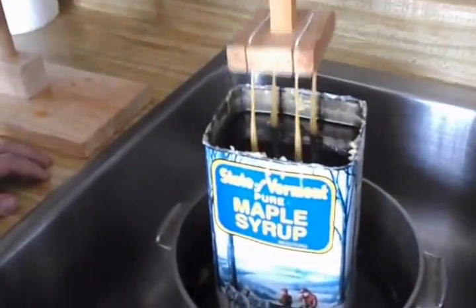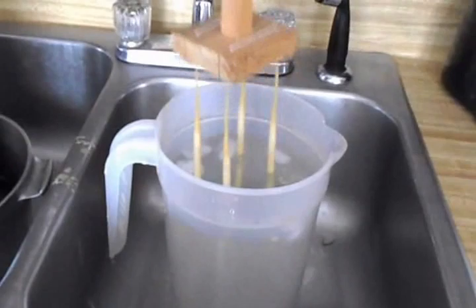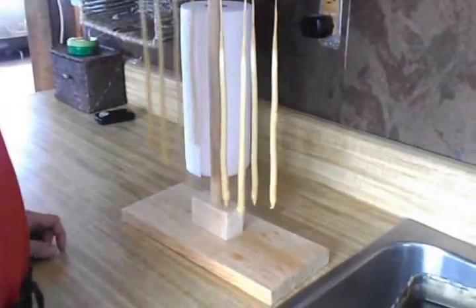This is the dipping part. Dip it in the wax, and it drips off. Then we need to put it in the cold water to harden it, because the thicker the candle gets, the longer it takes for the wax to cool off. So if you don't cool it off in the cold water...